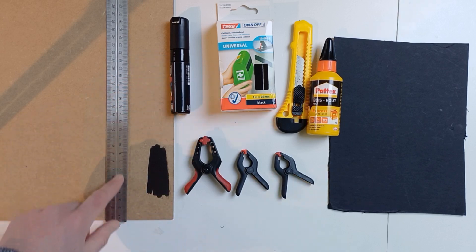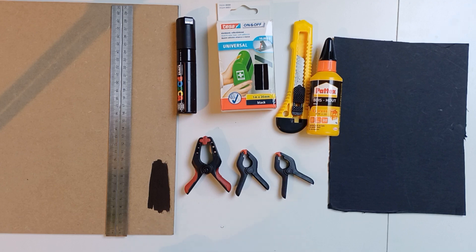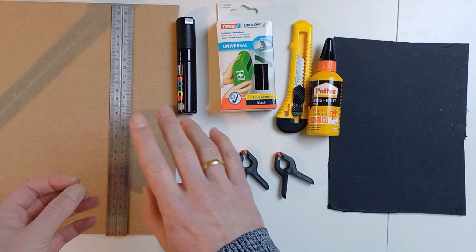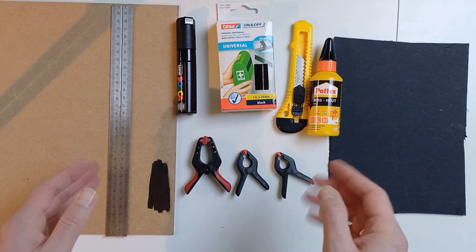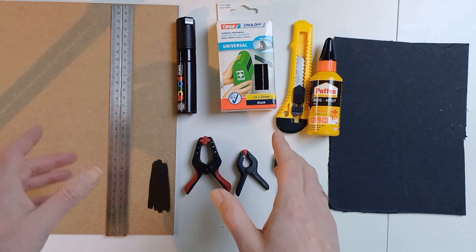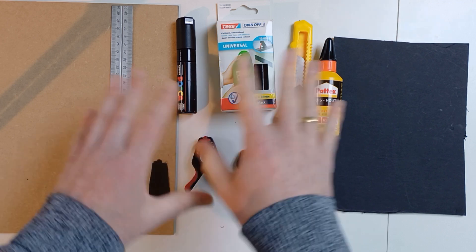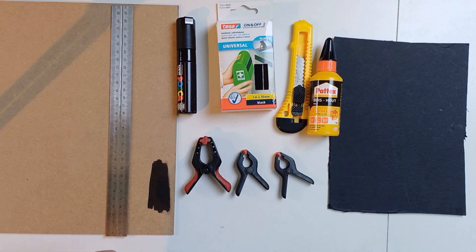Now let's see how to make it. Unfortunately I didn't film it while making it, but I did take some pictures, so I will show you slides of the pictures of how I made a film holder step by step, and I will give you information with each picture so you can clearly see how I did it — because actually it's not that difficult. You will see there's really nothing to it, but it does take some time. Afterwards you will have a film holder that you really can use.